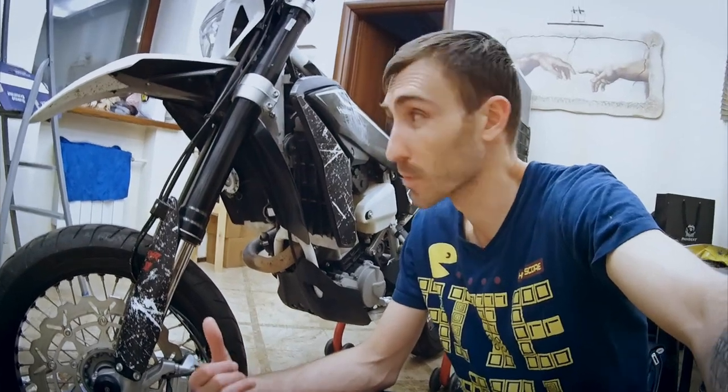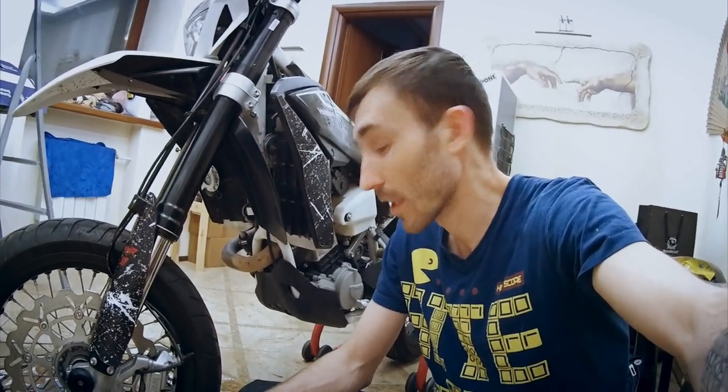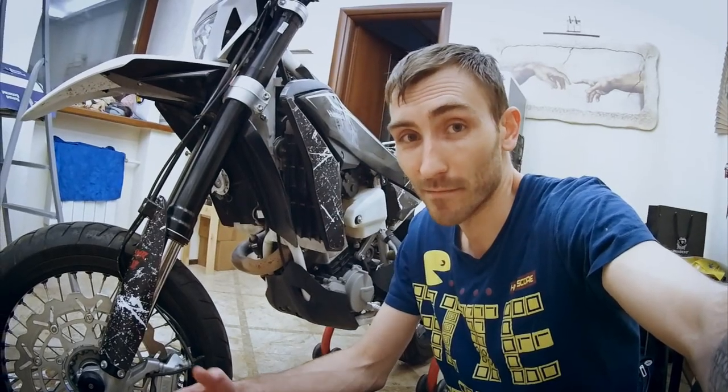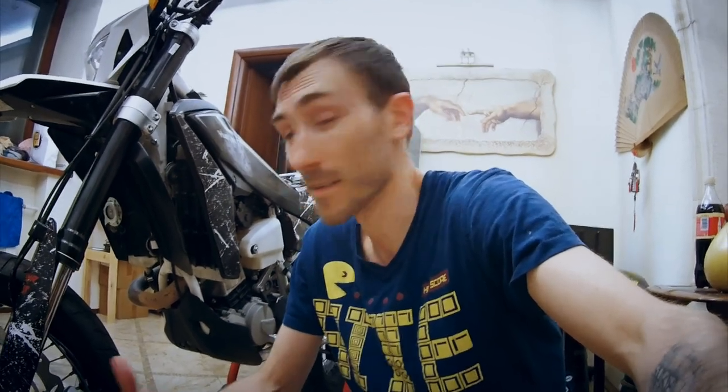Since this bike was manufactured probably in 2011, although by the documents it's 2012, nobody since then ever rebuilt the front and back calipers. Not like they need to be rebuilt, but they're dirty. So I've decided to clean them up using some YouTube videos for reference, and this is a short video about how I've done it on my own.